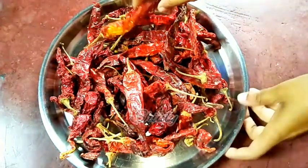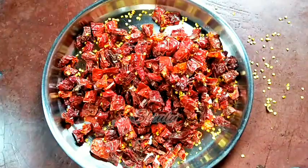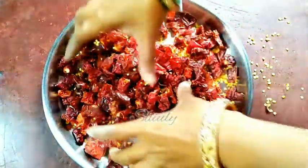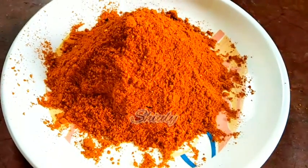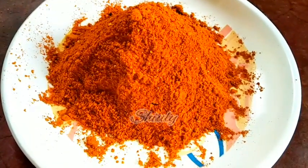Hello guys, this is Shiuli and welcome to my kitchen. Today I'm going to show you how to make paprika powder at home. It's a very healthy recipe because market paprika powder usually contains food color, but now we are going to make 100% organic and healthy paprika powder to enhance the color of our curries.